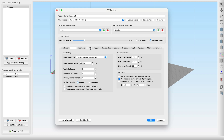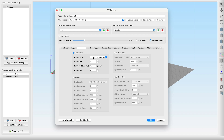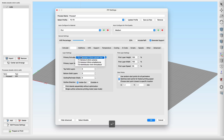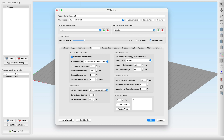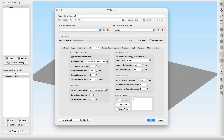Now with this profile, we are able to choose which tool will print which feature with just a few clicks — we can choose the tool for the shell, for the infill, for the support and for all other features. To make things easier later on, we can copy this base profile for each tool we have and then modify its copies for a single-tool use case. We save the profile as new, choose a name matching our tool, then set all features to be printed with that single tool. Let's repeat this step for tool 1, tool 2 and tool 3.